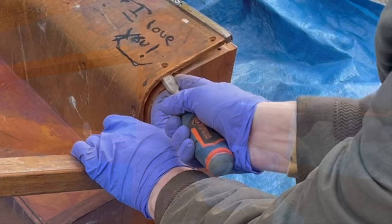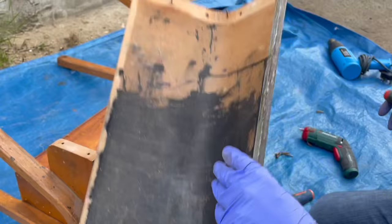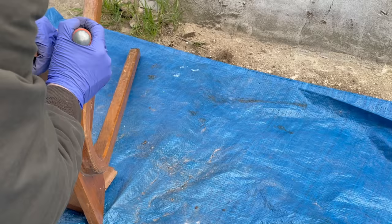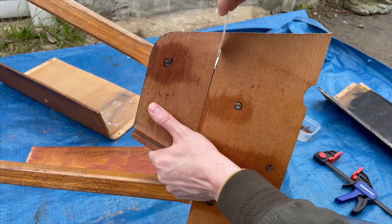This desk was put together using screws and some nails, and it was made from plywood and pieces of solid wood which I believe was birch. I was very careful not to damage the plywood as I was taking it apart. There was a small piece of wood that chipped off, so I used some glue and clamped it together. There was also a gap between two pieces of wood that had split, and again I used some wood glue, clamped it together, and let it dry.